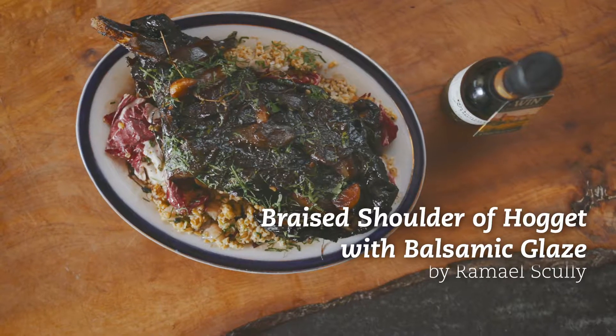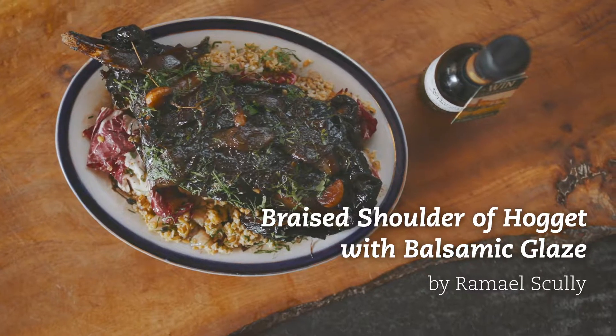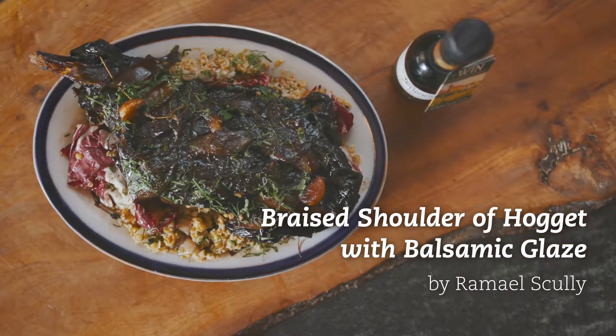Hi there, my name is Ramal Scully. I'm the executive chef and co-owner of Scully restaurant in St. James's Market, and today I'll be cooking braised hogget shoulder in balsamic vinegar with a little bit of freekeh and radicchio lettuce.